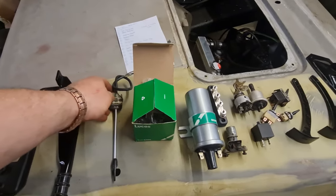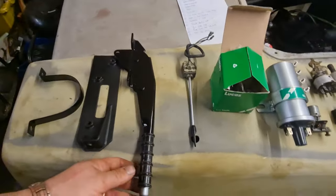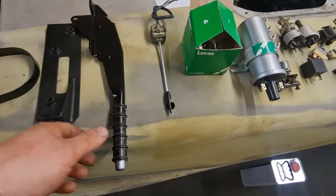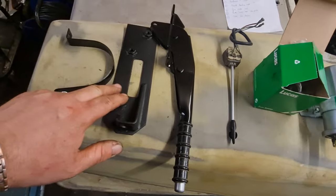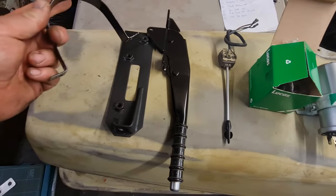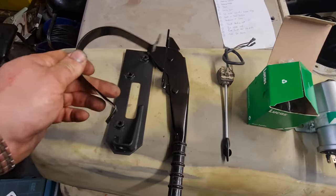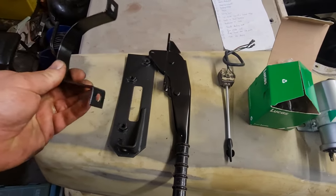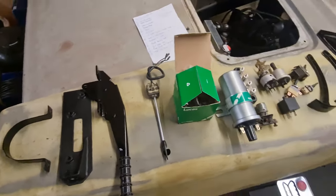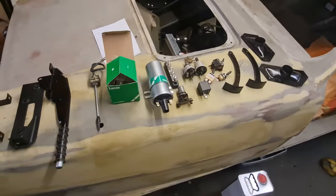Here we've got the handbrake - I've done the button on the end the same silver and obviously the rest of it in black, and the bracket that goes underneath the car has been done in black stone chip. This is the bracket for the wiper motor which I still need to actually refurbish, but I did the bracket while I was there because it was a small thing and I had space for it.